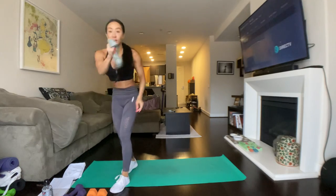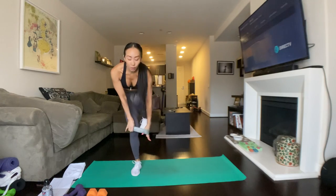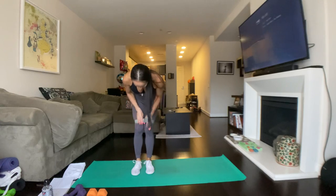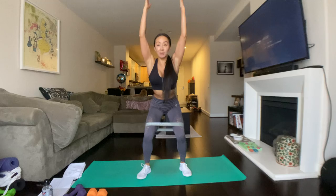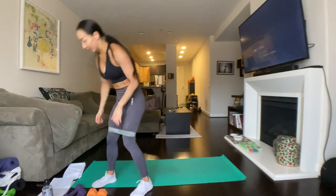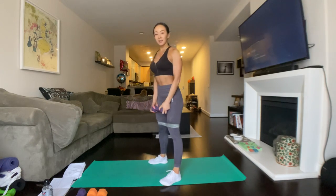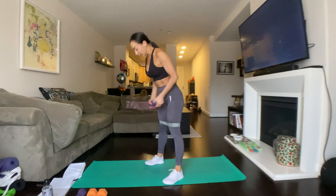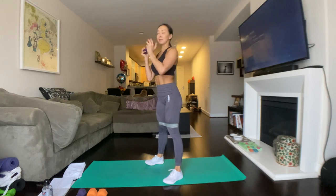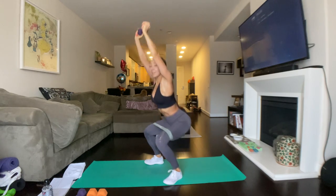Next up, we're going to grab your booty band and one light dumbbell. We're doing a pulse squat holding one dumbbell overhead. So what this works — it's going to work your abductor, so it works your outer legs. It works your abs because you're holding the dumbbell above you, and of course your glutes and your hamstrings. I'm grabbing my fives. Your feet are going to be hip-width distance apart, toes straight ahead or slightly pointed out. We're going to go for it, bring it up, pulse and up.